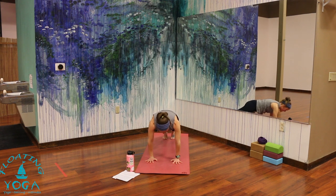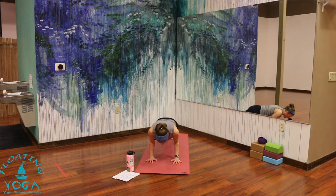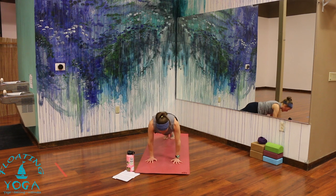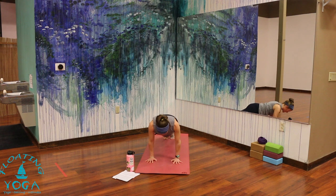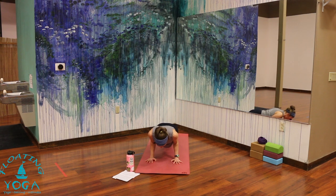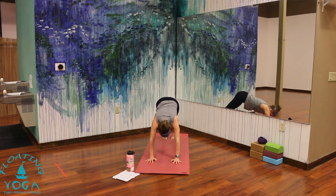Feel free to drop your knees. Exhale, chaturanga — just halfway down. Inhale, right back up to plank. Exhale, chaturanga. Once more — breathe in, and exhale, chaturanga. Hold here. Inhale. Exhale, back to downward facing dog.